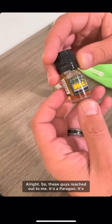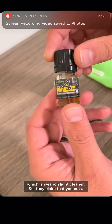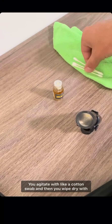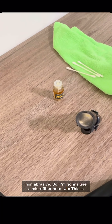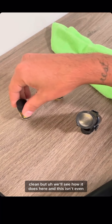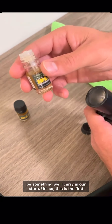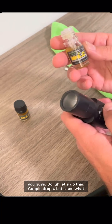These guys reached out to me — it's Paragon, a company based out of Florida. This is their WLC, which is Weapon Light Cleaner. They claim you put a few drops on, let it sit for 15 to 30 seconds, agitate with a cotton swab, then wipe dry with something non-abrasive. I'm going to use a microfiber here. It's the only dirty light I have — I usually keep my lights pretty clean — but we'll see how it does. This is the first time I'm ever using it and I figured I'd film it and show you guys.